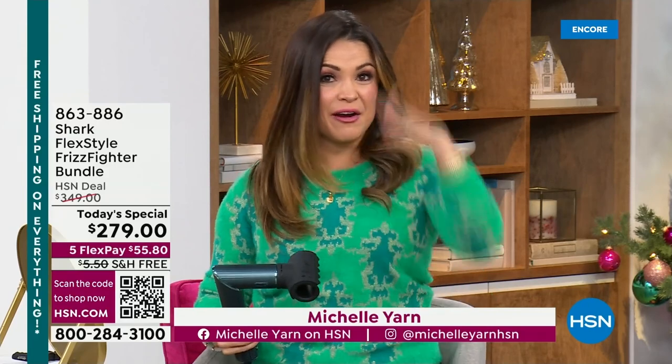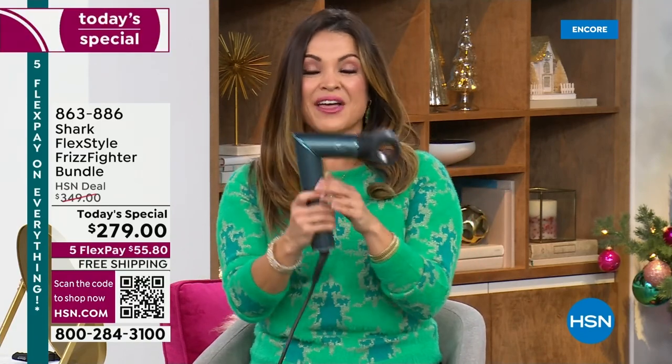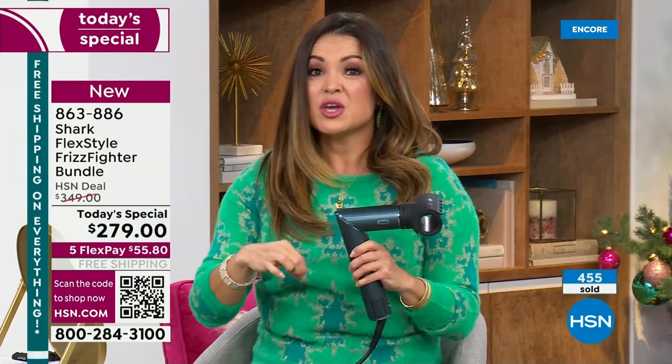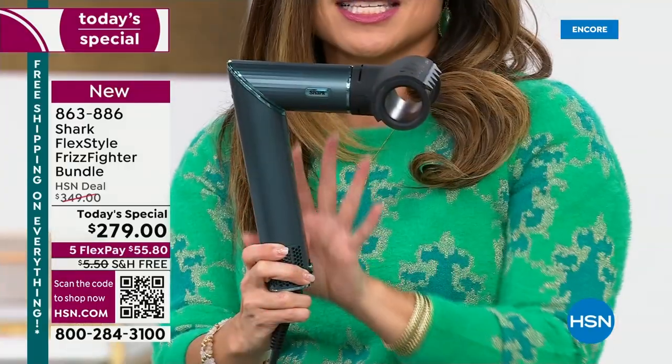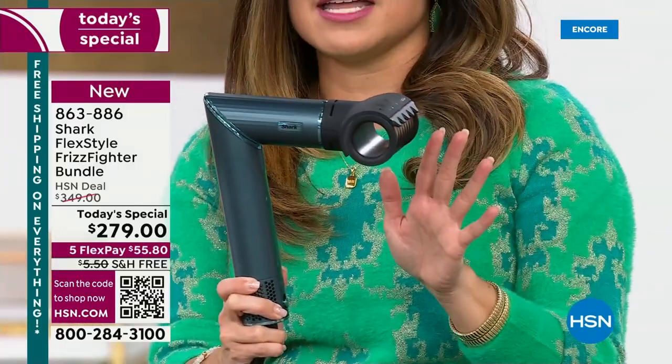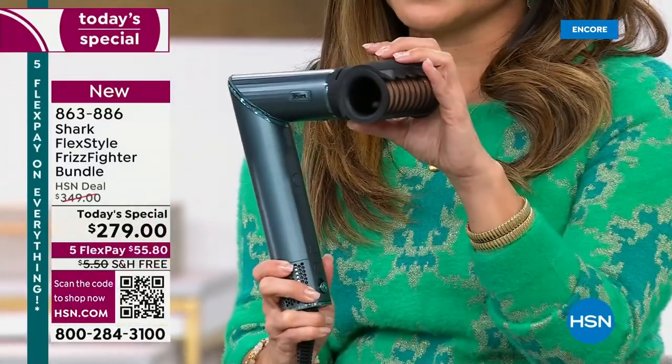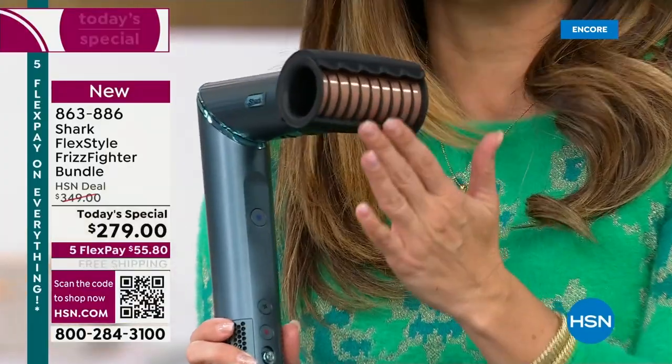This is our best value of the day. This is one tool that can dry your hair, smooth your hair, curl your hair, give you volume, bounce, and wave — it can do it all. It's from Shark, it's called the FlexStyle. If you're shopping with us right now, you're getting the special edition metallic teal holiday gift set, plus the brand new Frizz Fighter Finishing Tool — literally just hit the market — that smooths away flyaways.